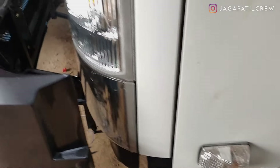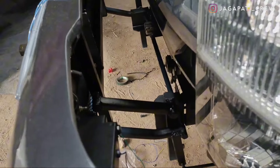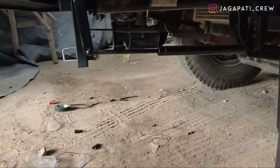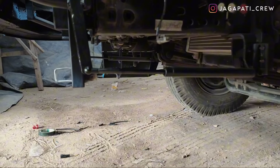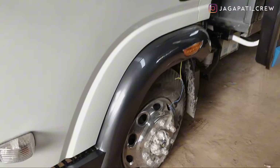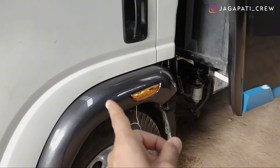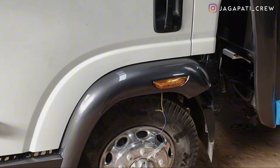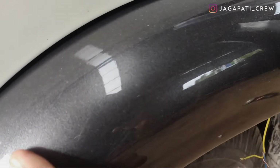Untuk bagian bumper depan tadi, konstruksi hidroliknya seperti ini — kita menggunakan kerangka pipa plus hulu, dilengkapi dengan dua buah sok, jadi kuat. Lanjut ke bagian sparkboard samping, di sini menggunakan sparkboard model bulat, disambung dengan pengaman, dan dilengkapi dengan lampu.